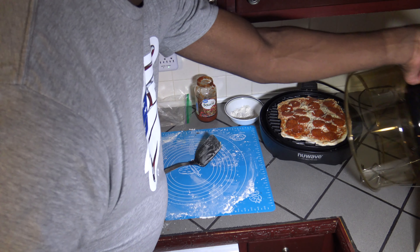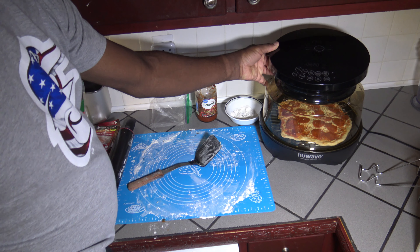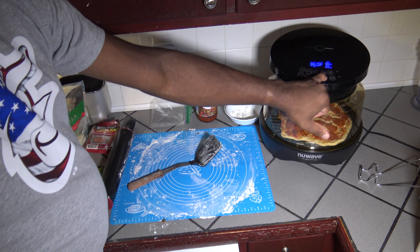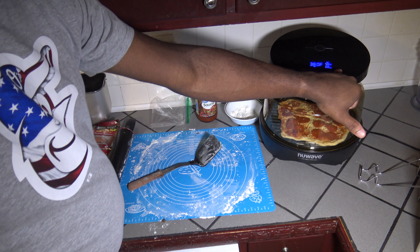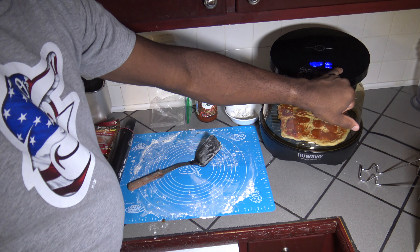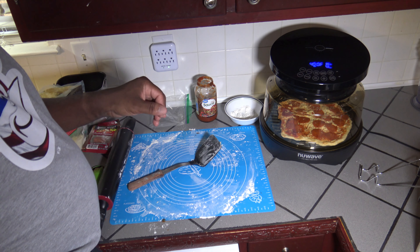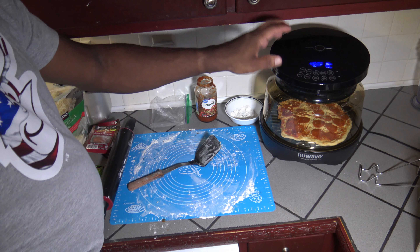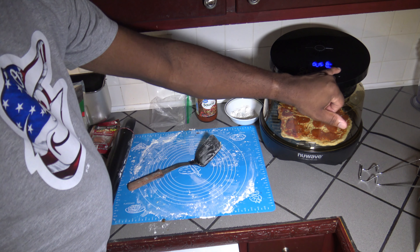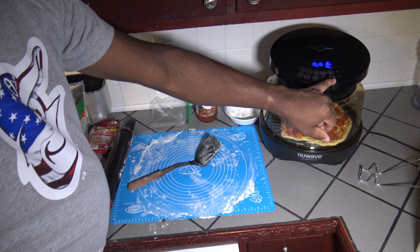I'm going to go ahead and put the lid on. We've got the lid on our New Wave Primo. I'm going to turn the New Wave Primo grill oven on and go all the way up to 400 degrees Fahrenheit. I'm going to hit the top-bottom button and put the focus on the bottom: 70% bottom, 30% top. For time, I'm going to leave the default 15 minutes. I'm not sure how long it'll take, but we'll keep an eye on it.